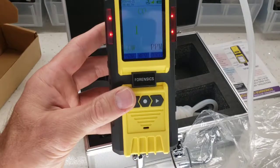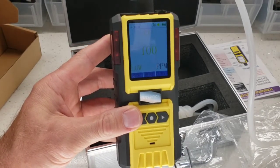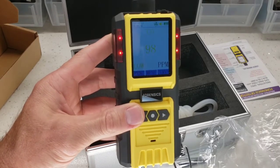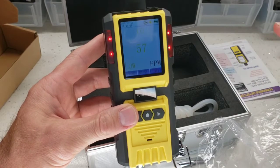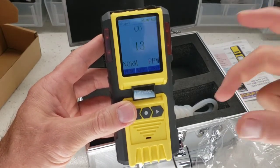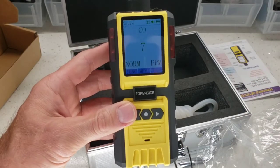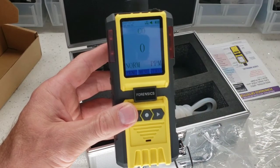You can rest assured this is the best, fully featured carbon monoxide detector you will find on the market. Don't forget the data logging capability — check out our data logging software website to see the functionality and power that comes with this unit. Enjoy your day. I hope you enjoyed the unboxing and demonstration. Have a great day. Bye-bye.